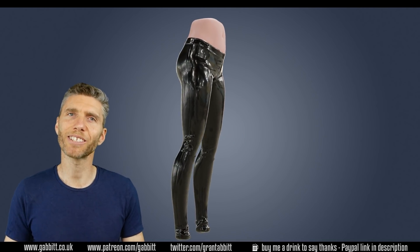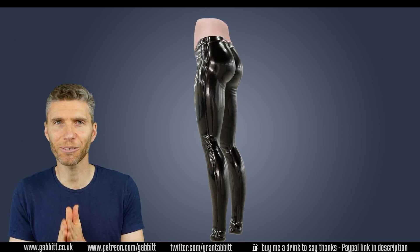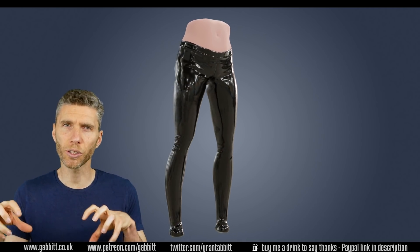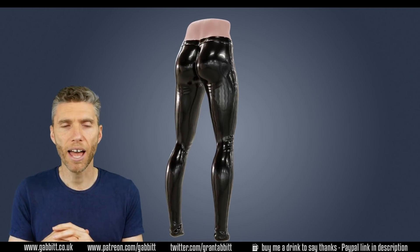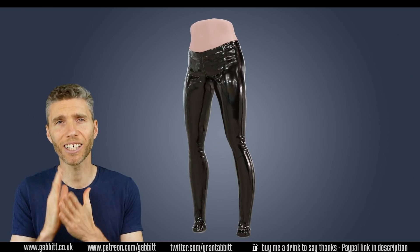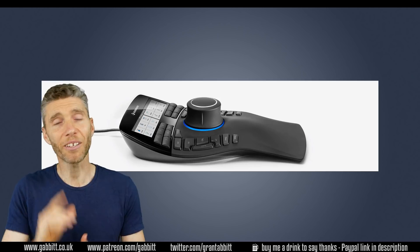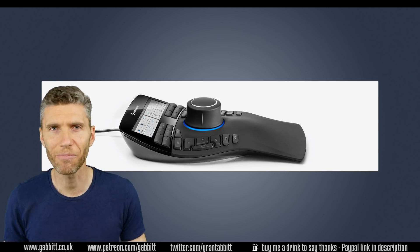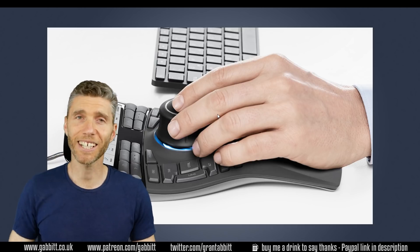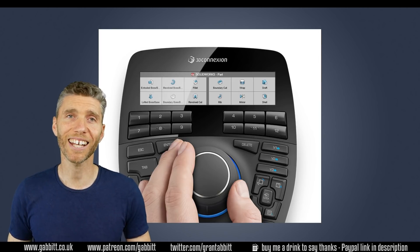In conclusion: the Space Mouse gives you more control, it's much quicker, and you're more precise, but it's very hard to get to grips with — I still need to figure out the ergonomics and which programmable buttons to use. The CAD Mouse was amazing, really responsive, and has already made a massive difference to my workflow. Thanks very much to 3D Connections for sending me these — I should have got in touch sooner. Hopefully this has been helpful, thanks for watching and I'll see you next time.